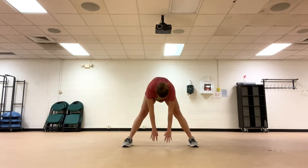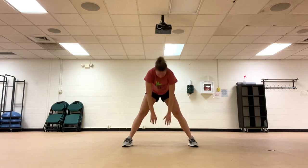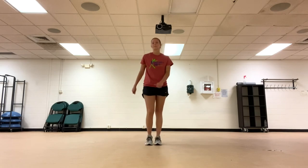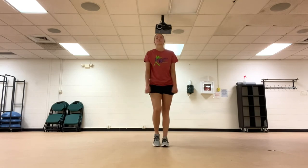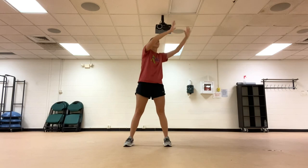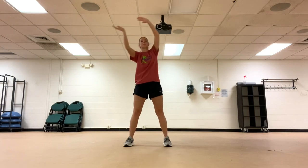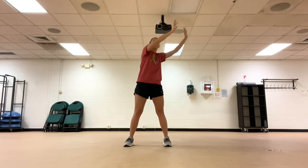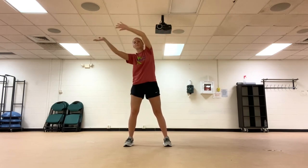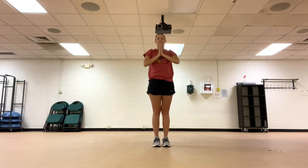Now down to the middle, touching the ground. Going back into a march. Wave your hands in the air. Deep breath in, reaching up towards the sky, then coming back down to the middle.